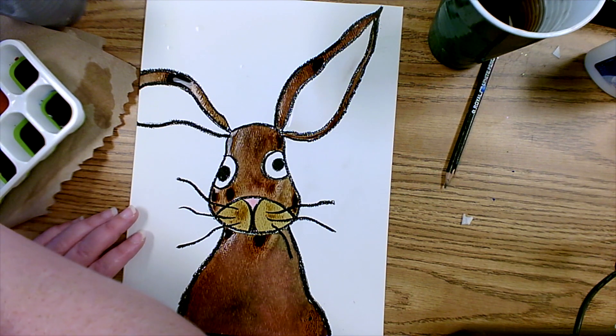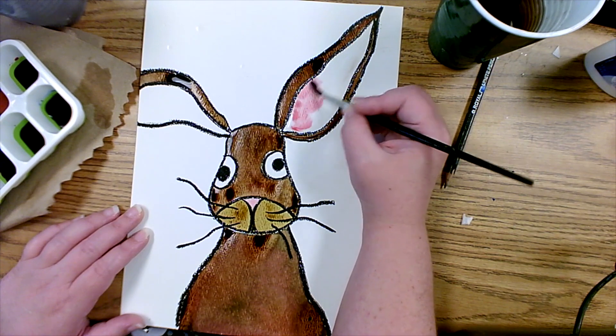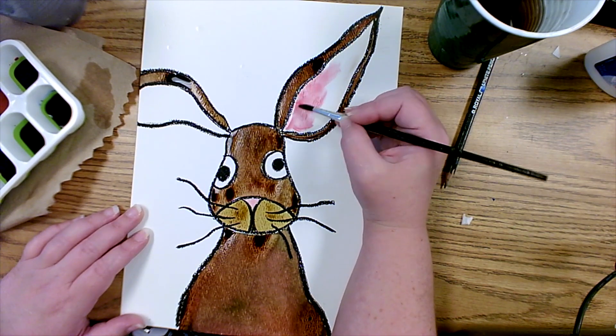For this section of his ears, I'm going to add a little bit of red just to make this area look a little bit pink, like the inside of a rabbit ear.